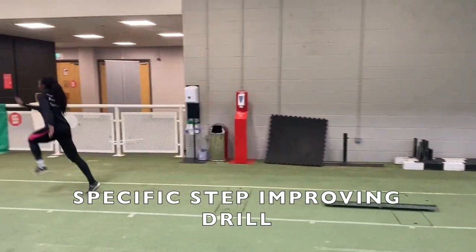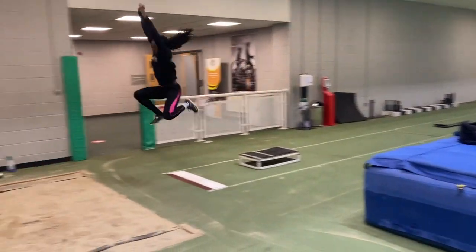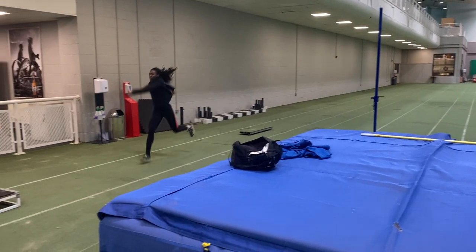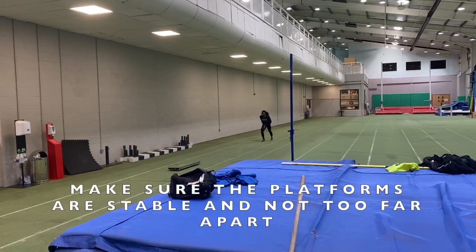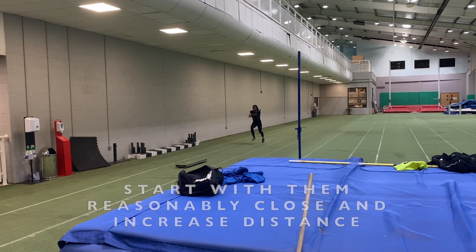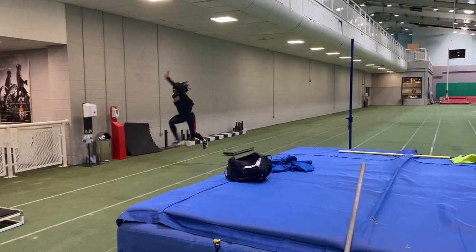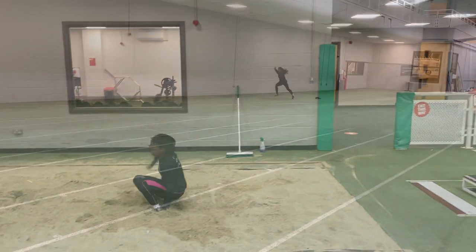When it comes to developing the step phase, I found that using two platforms — one slightly lower in height than the second — can really develop the step phase. To get a really strong step phase it is crucial to swing the free thigh up and away and to hold it. The second platform enables this to be achieved, as the jumper has to lift the thigh and hold it in order to step onto the platform. This was actually Jahisha's first session with these platforms and I gradually separated them more so that she could hold her positions for longer.